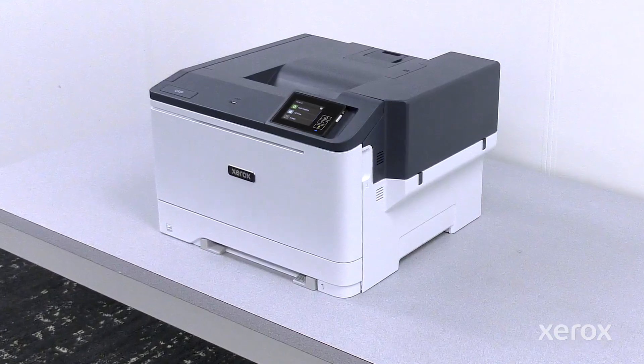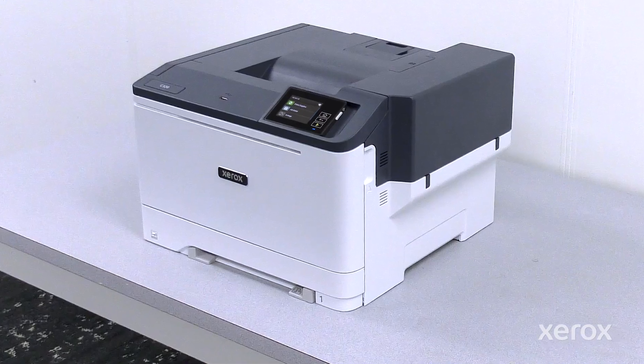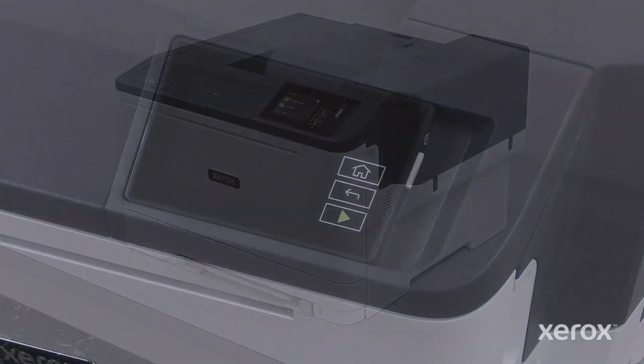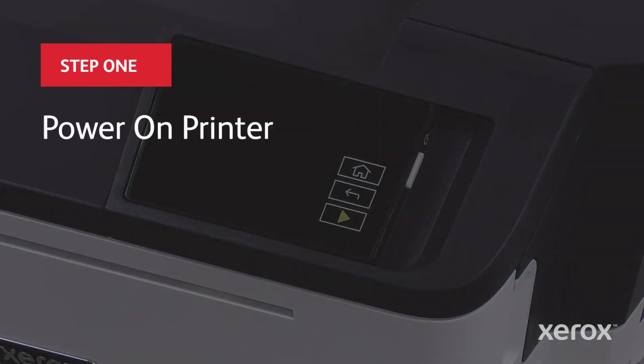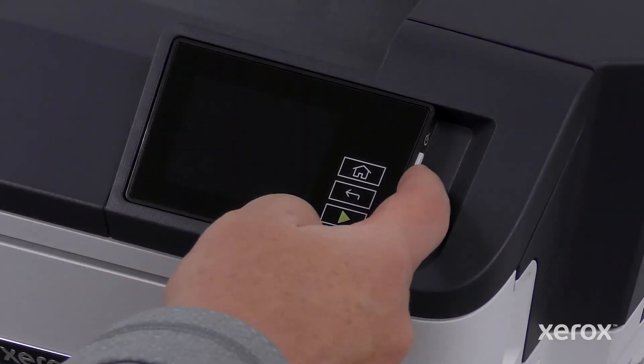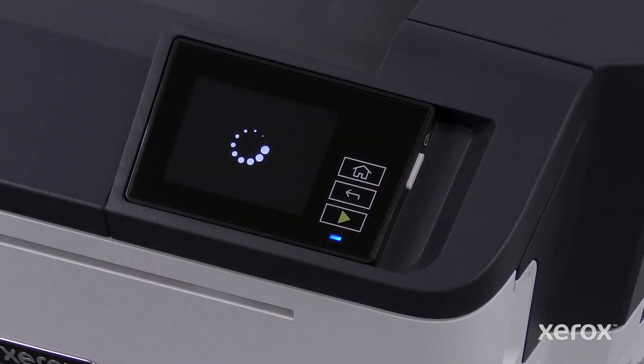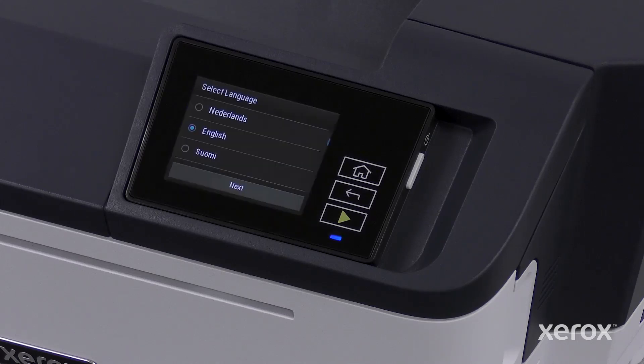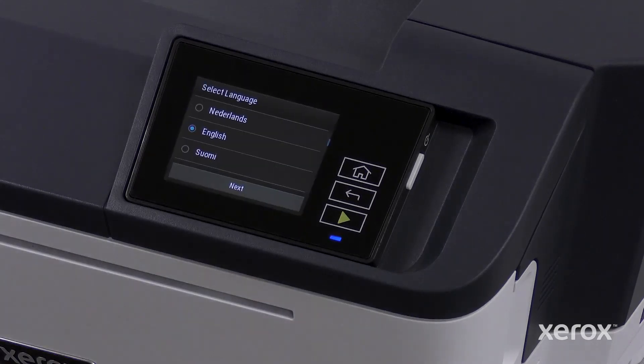This video shows how to power on and set up the Xerox C320 color printer. Press the power button on the control panel. The printer is fully powered on and ready to be set up when the installation wizard appears.